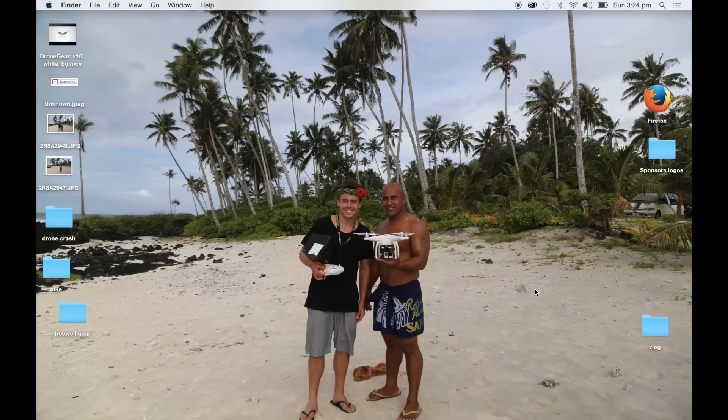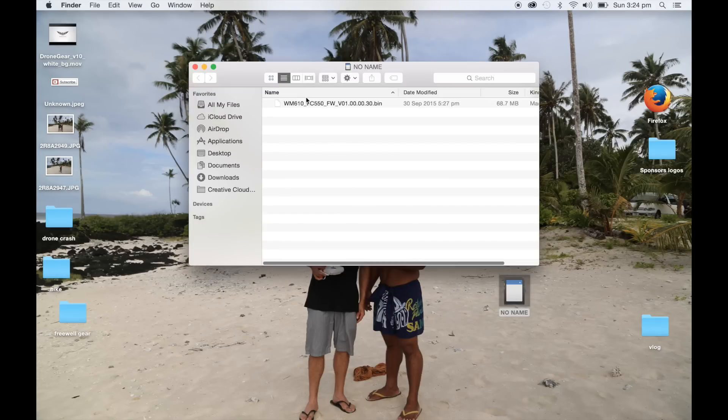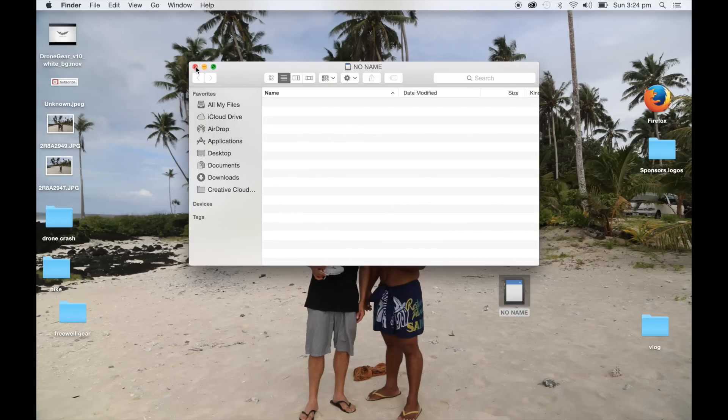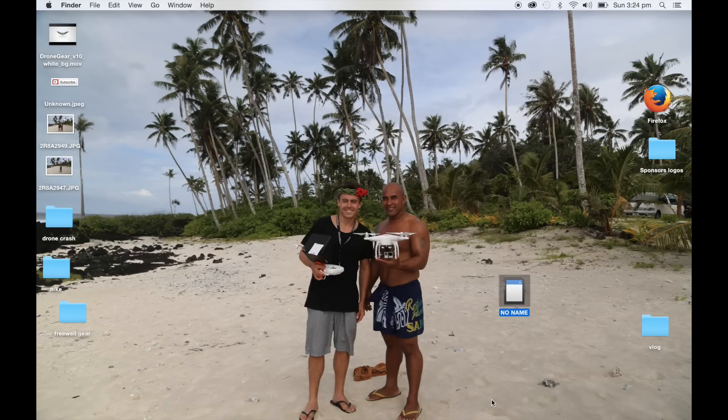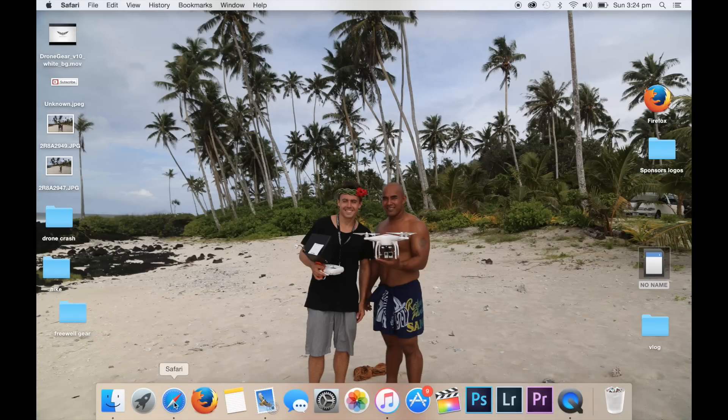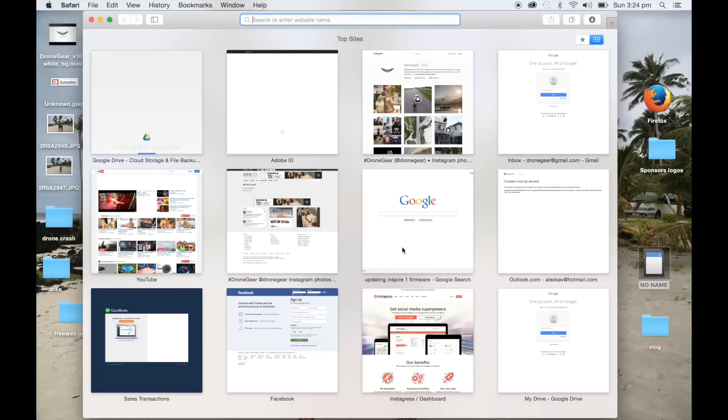Okay guys, so as you'll see on the screen here, we're going to insert our SD card adapter and you'll see it pop up just here. So we're going to go ahead and delete everything that's on that. We want to delete that so it's clear and there's no other files on there that you're going to get confused by. So let's go to the DJI website here now.